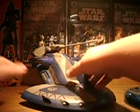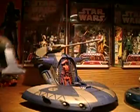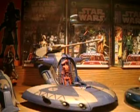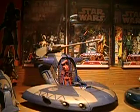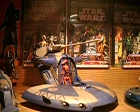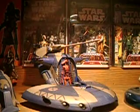The front hatch also opens up, which will reveal a battle droid, and it also has some cockpit controls where you can put a little droid right in there — another battle droid. There are also some stickers you had to put in there, which I don't like because they'll peel off if it gets too hot.